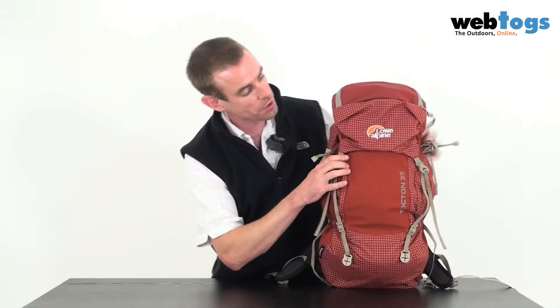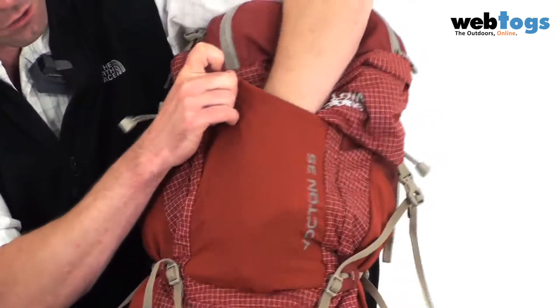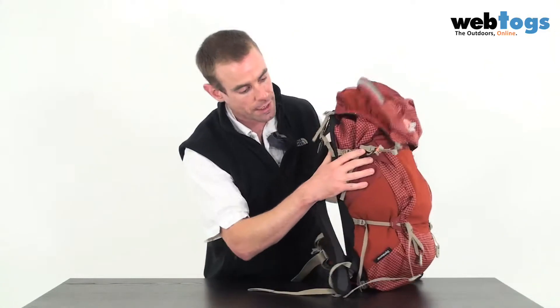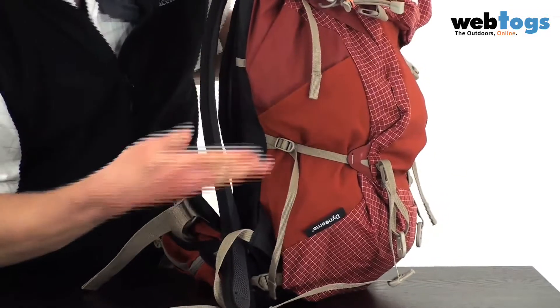In terms of storage on the front, if you open up here a little bit you'll see there's a very large stretchy pocket in the front. Coming around to the side, again you've got this stretchy material with a stretchy pocket on the side.